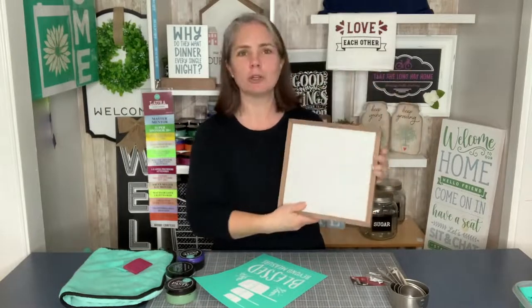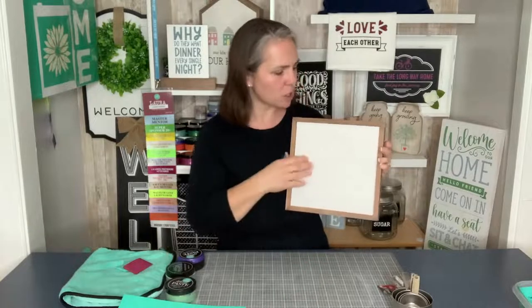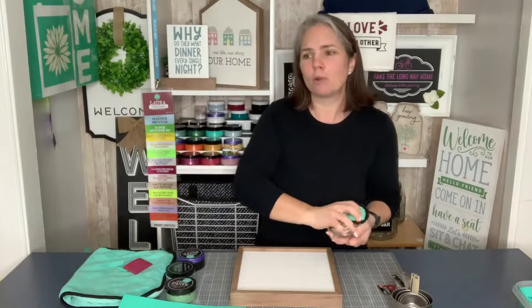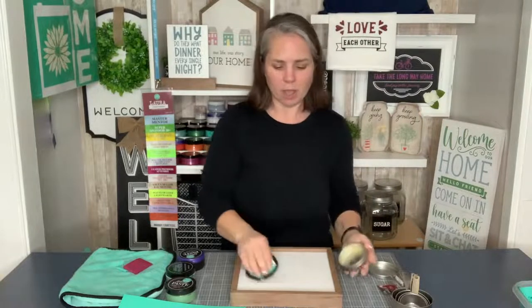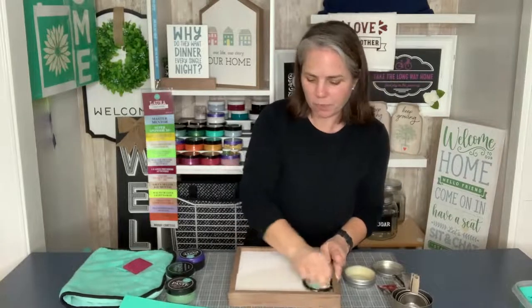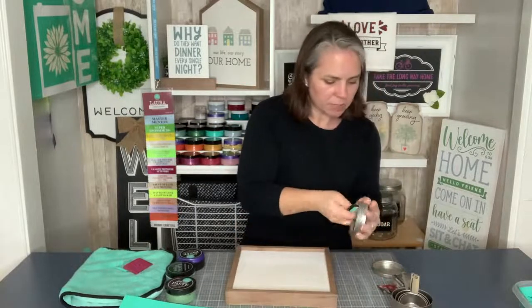I'm going to go ahead and put the two of them on our 9x9 box frame. This is going to turn into a little holder for our measuring cups — I'll show you how in just a moment. First, we're going to chalk on the box. This is a double-sided box frame, so you could do something else on the other side if you wanted to change up your decor, maybe something holiday-related.